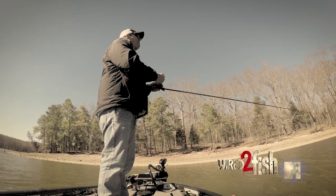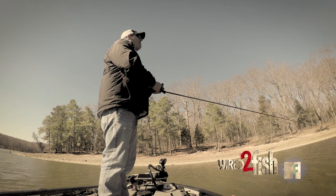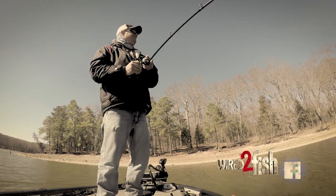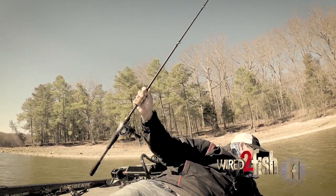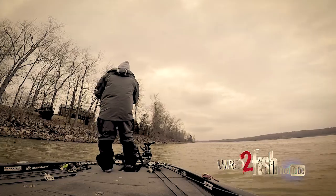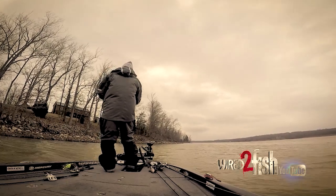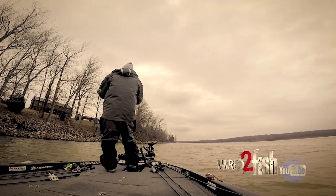What's really funny is it's February — this water was 50 degrees four or five days ago. Now it's 46.6 and it's dirtier. Nobody's back here fishing because the water is dirty and cold, and I've had two quality keepers and lost a bigger fish, which I'm guessing was a big bass.